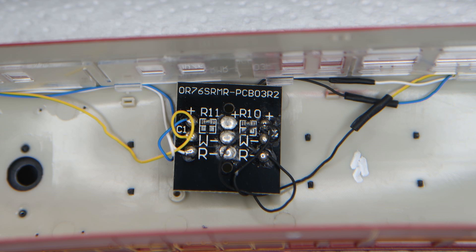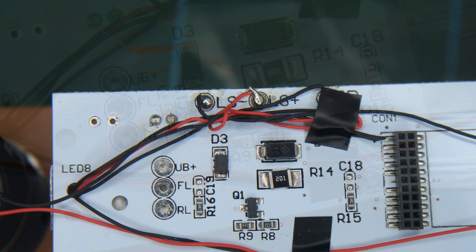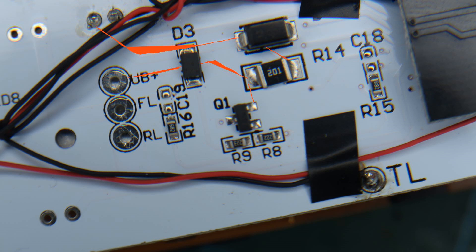Let me say now that DCC users can dim these lights via their CV settings, so this discussion only applies to DC analogue users. Initially I'd thought that R14 at 200 ohms was the resistor to target; however I later realised that this is in fact the feed resistor for the coach lighting and stay-alive capacitor. The UB+ pad actually provides power for both the head and tail lights and the coach lighting — that is noted by many as barely visible. I was therefore left with finding a way to add extra resistance to the LEDs without interfering with the rest of the circuit.